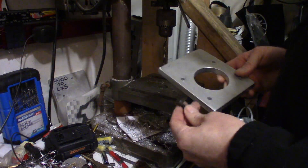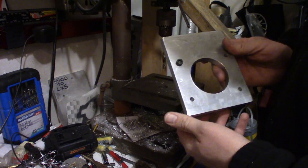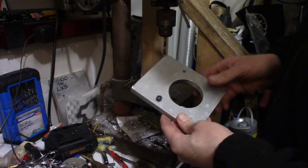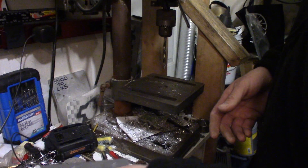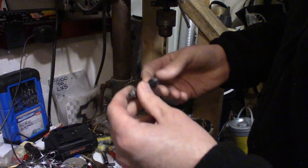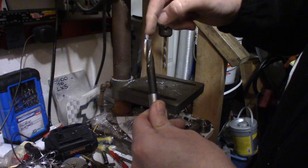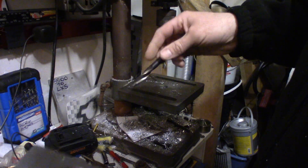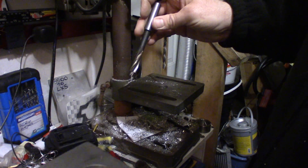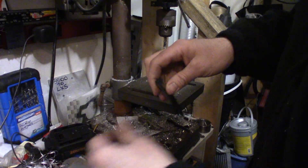So I've got my holes drilled now. The only problem is if I use these cap screws, they don't sit nice — I won't be able to bolt the other throttle body right on top of there. So to get around that, I'll have to use a counterbore. This is the counterbore here. It basically allows this to go in the hole you've already drilled, then it cuts out a little bit more and allows the head of the bolt to sit in there nice and flush.